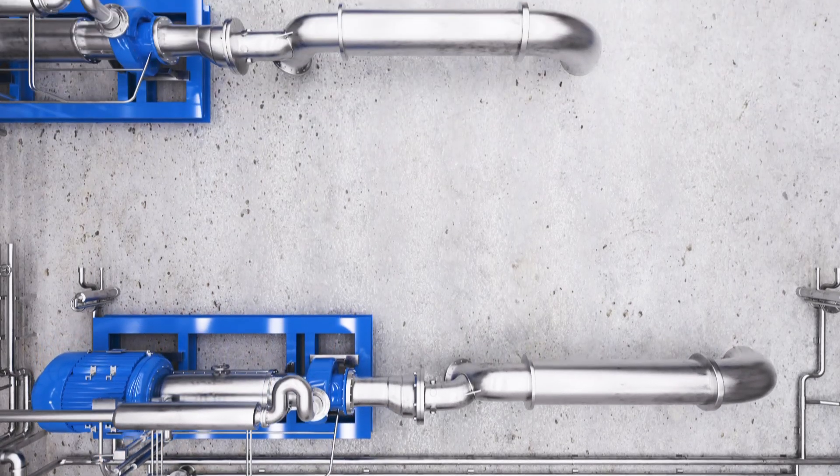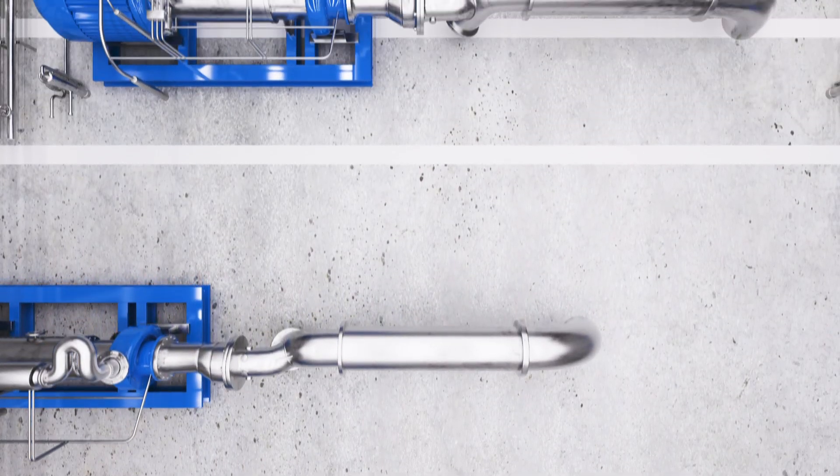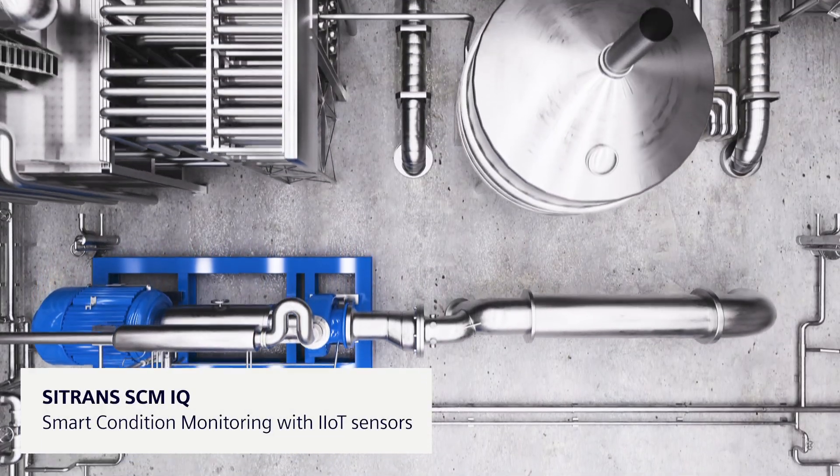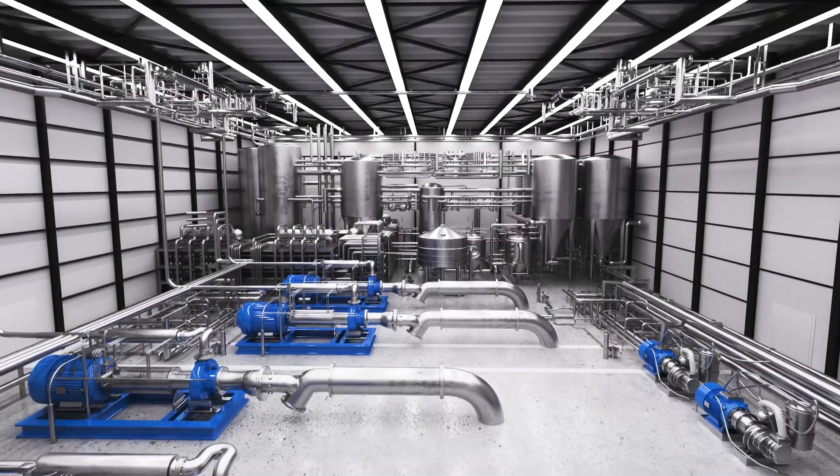Expensive plant downtimes often occur unexpectedly, but you can prevent them. Citran's SCM iQ offers smart condition monitoring of your machinery.